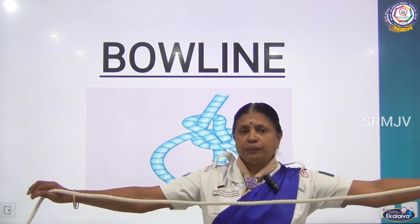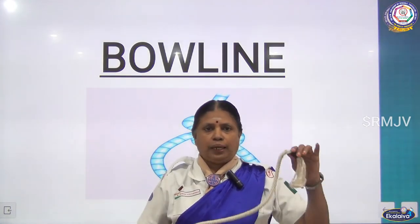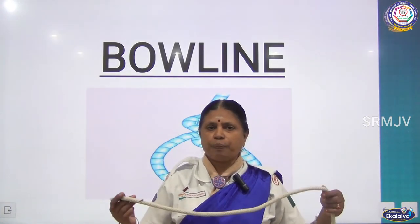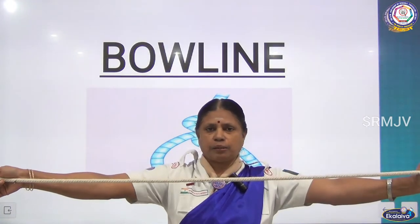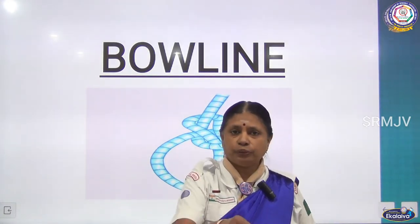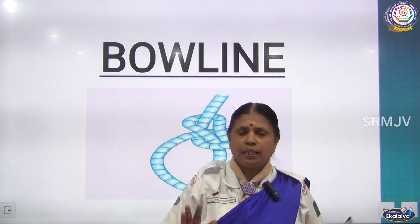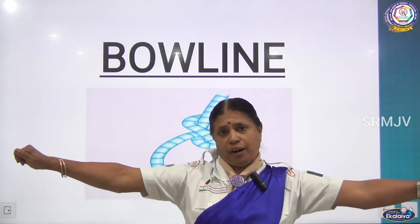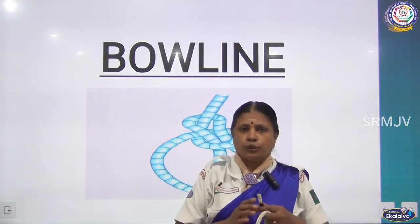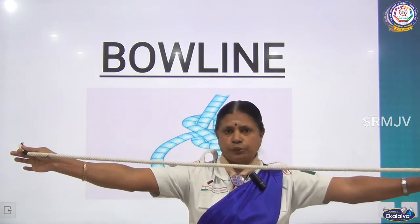Now this is a lengthy rope. The excess part — the lengthy part — will be on the other side. Where you are going to make a loop, you have to take this much distance. Stretch your hand and take this amount, because a person may be fat or thin, but normally a person will not be very heavy, so we use this much distance.